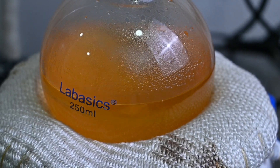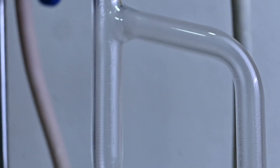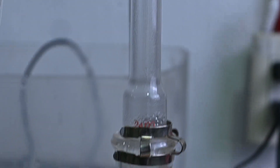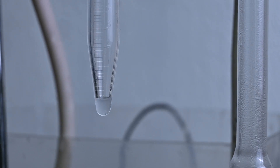Once the mixture starts boiling, we can observe some of the vapors traveling up the tube and reaching the top. At that point, the toluene-water azeotrope will start to condense, and at the bottom of the Dean-Stark apparatus we will see the formation of two layers — the top one made mostly of toluene, and the bottom one in which water will be collected.